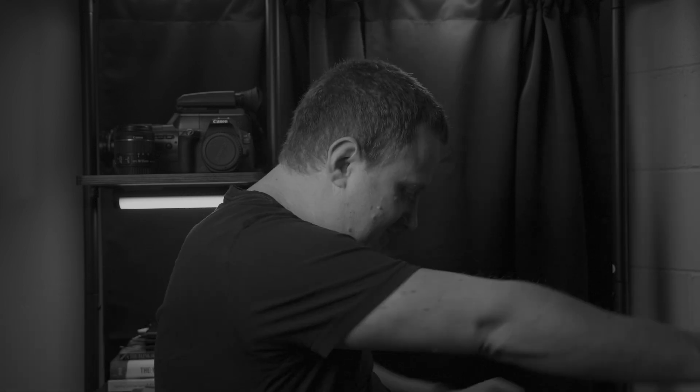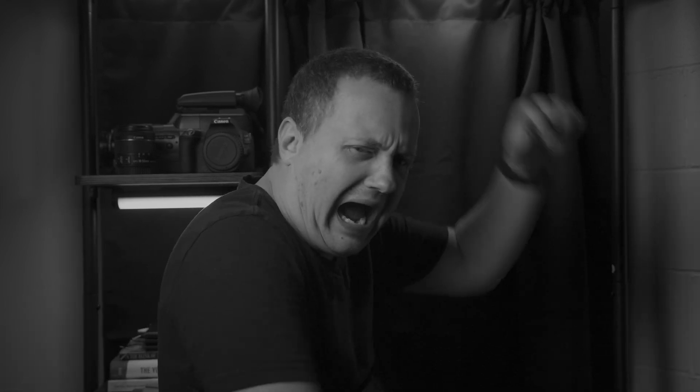I'm on a stool now, so I can spin. It's hard to control though. OWWWWW!